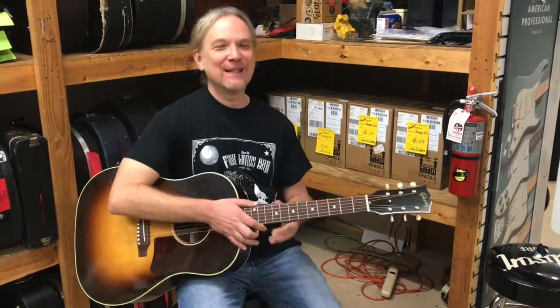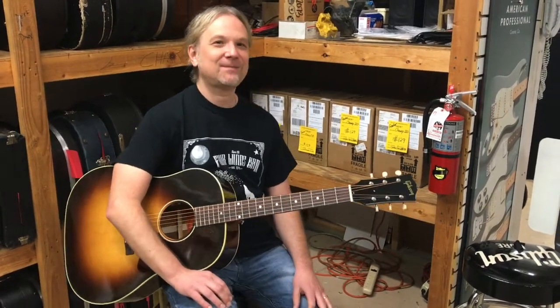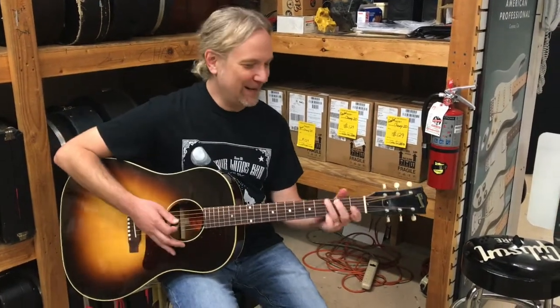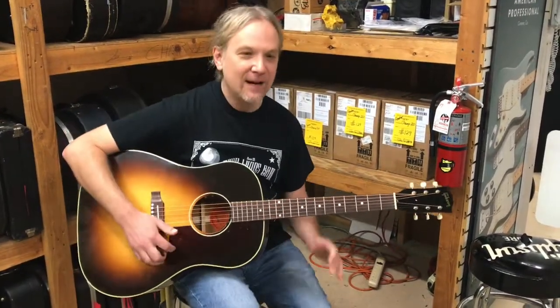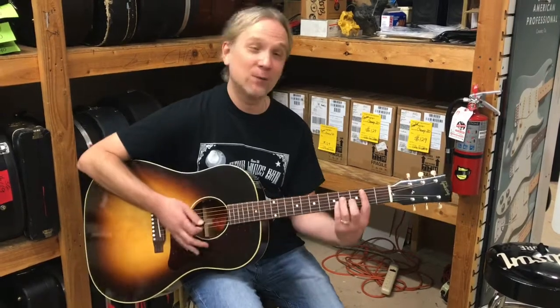We're looking forward to getting some more Gibsons in — hopefully even today. All kinds of Firebirds, Les Pauls, SGs, and we've got a Thunderbird coming. More acoustics and even some 335s — I can't wait, a blonde one. So thanks for watching — this is the J45 50s Original. We'll see you next time. Thank you for subscribing, liking, and doing all that stuff. We'll see you next time.